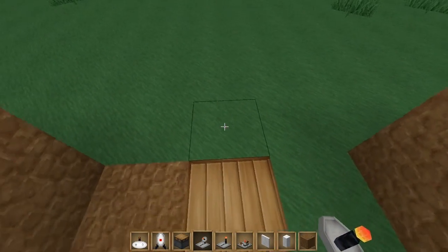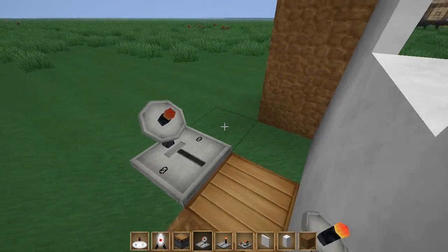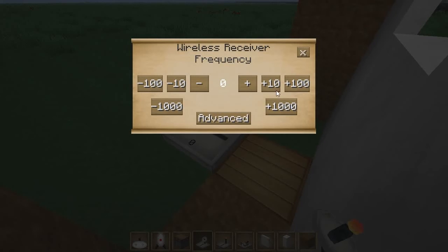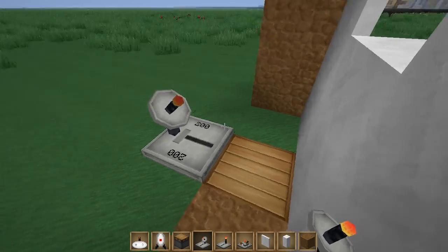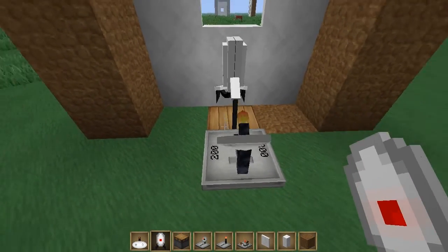Now take a wireless receiver, place it facing away like that and place it down in the ground. Let's set the frequency of this by right-clicking it — let's set the frequency to 200, I'm gonna use 100 for something else. So we're gonna have two different sets of frequencies. Let's put a sentry turret there now.